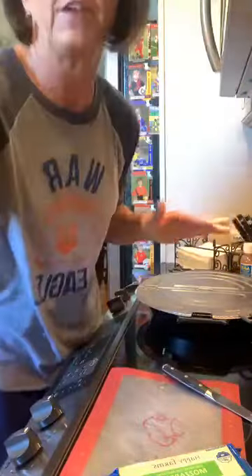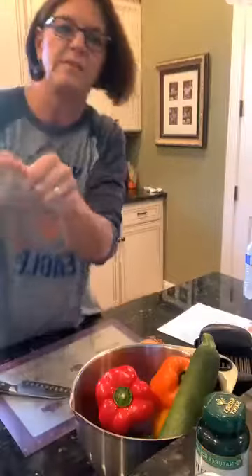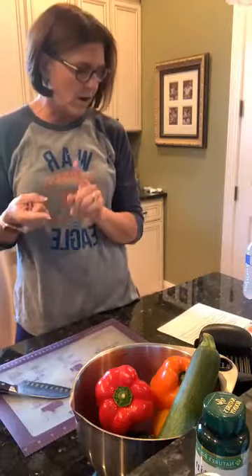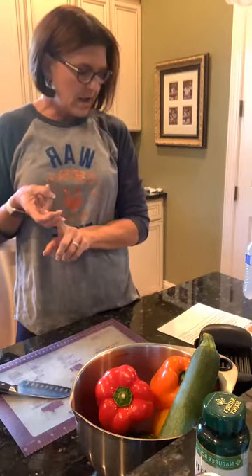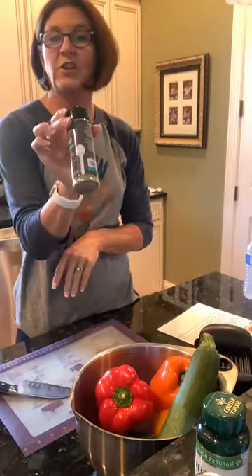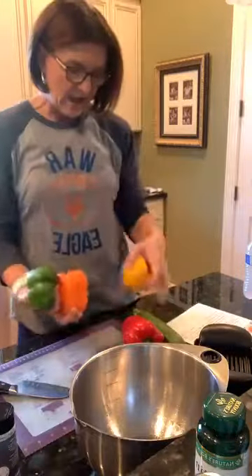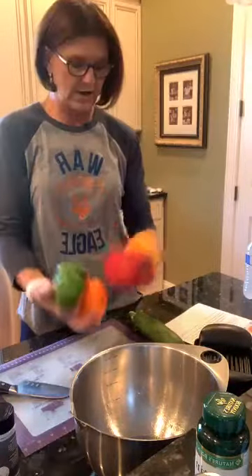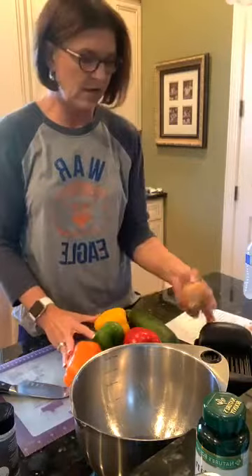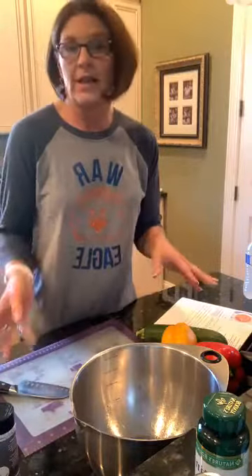We're gonna let this sauté and go over here to work on our veggies. The recipe calls for onion, bell peppers, zucchini, and garlic — because everything's better with garlic. It calls for dried oregano, salt, and red pepper flakes, but we're just going to use Italian seasoning and that should work. I've already rinsed off all my veggies. I'm using red, yellow, orange, and green bell peppers, then one zucchini and a small onion.